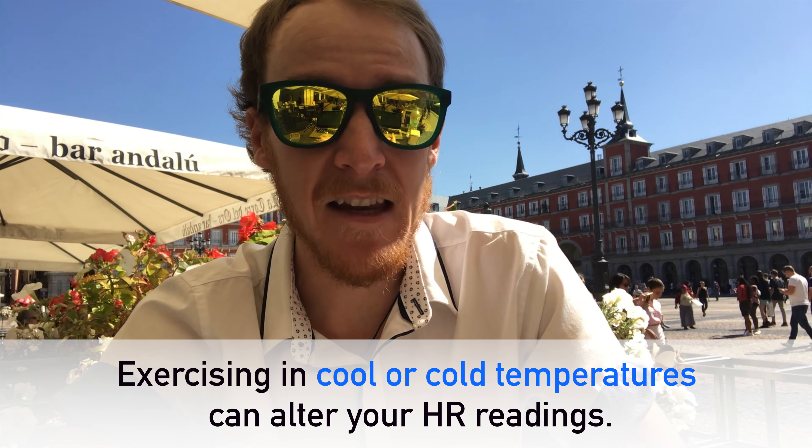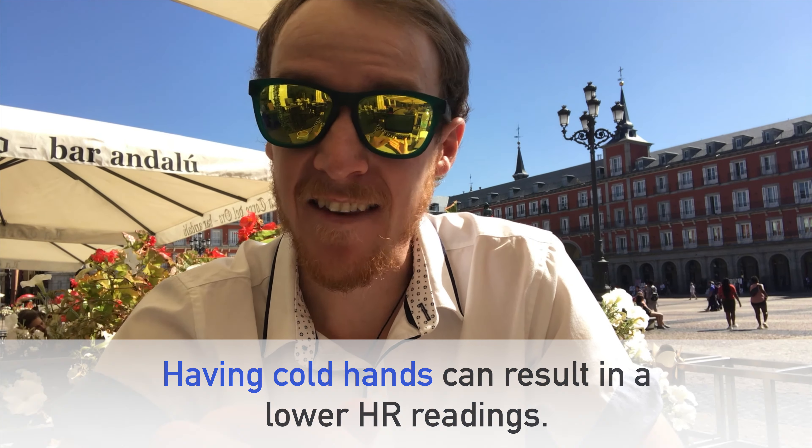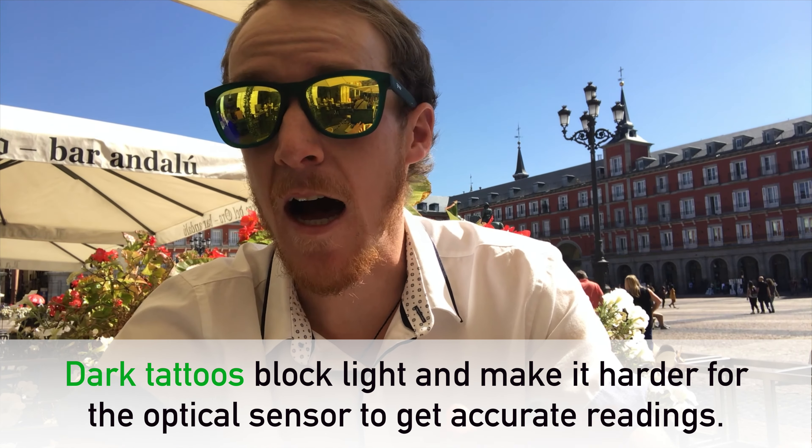Besides keeping up with the most current software update, note the other factors that contribute to inaccurate heart rate readings. When exercising in cooler or cold temperatures, your body attempts to keep your temperature stable by directing blood flow from the arms and legs toward the core, making it more difficult for the sensor to measure heart rate accurately. If you frequently have cold hands, try to warm them up before exercising. Don't compare numbers between different forms of exercise — arm movements and flexing muscles such as gripping a tennis racket or doing CrossFit-style high-intensity training, and sports involving strong vibrations like cycling on bumpy terrain, can change the accuracy of sensor readings. When swimming, your readings are most prone to error since water passing beneath the watch affects the optical sensor. Finally, dark tattoos can throw the optical sensor for a loop.